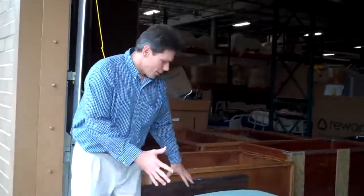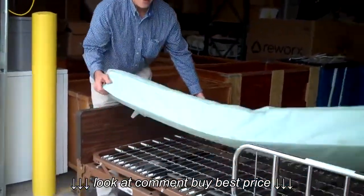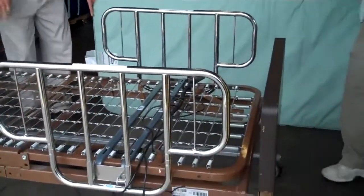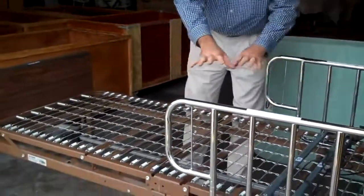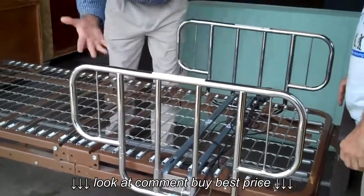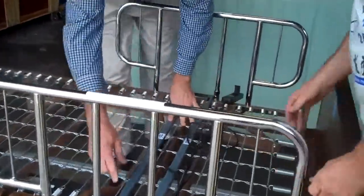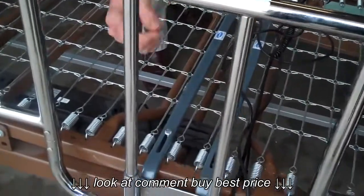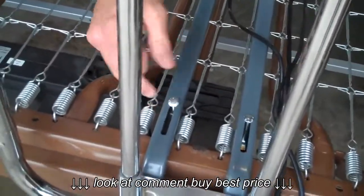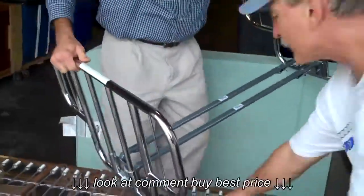So the home care bed looks just like this. We have a mattress here we're going to go ahead and take off. I have a helper with me. The side rails could be any numerous type of side rails, but some are spring loaded — you just push on them and they come right off. These actually have some wing nuts that you have to use a pair of pliers to undo underneath there to loosen them a little. And then the whole rail system comes off.